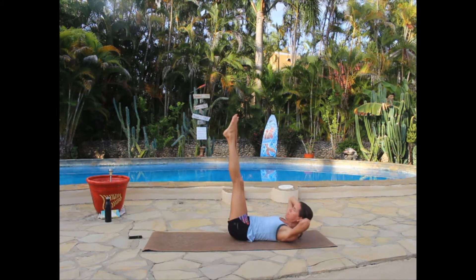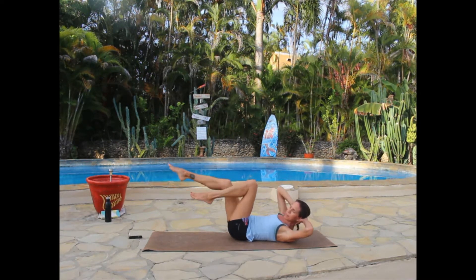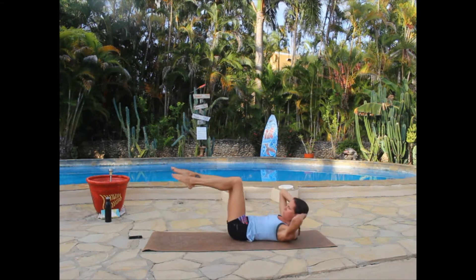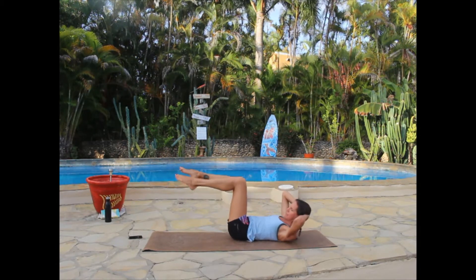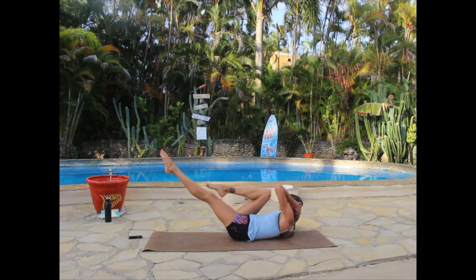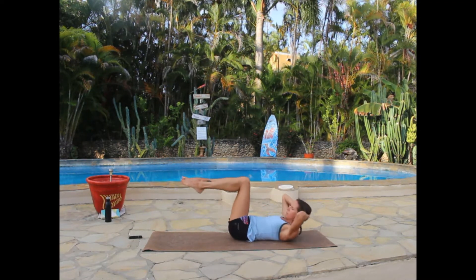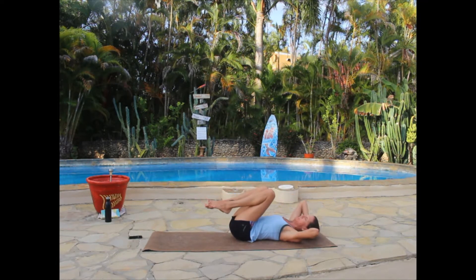Keeping your head lifted and elbows wide, bend the knees to tabletop for crisscross. Inhale, then exhale — twist opposite shoulder to opposite knee, pause, back to center. Try to touch the back elbow to the floor rather than thinking about the front elbow to the knee. See if you can bring the knee past the elbow. Your abs are burning — just a few more. Exhale as you twist, inhale back to center. Last one — finish on the opposite side, then release down.